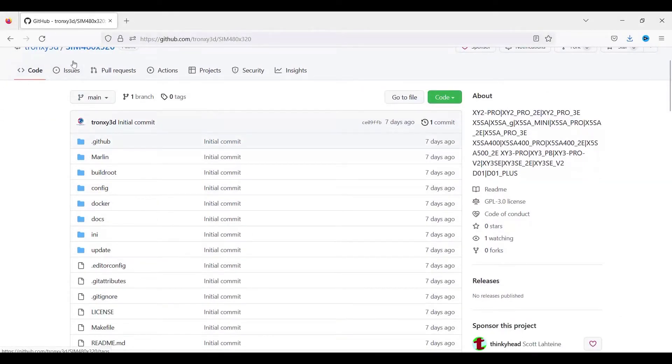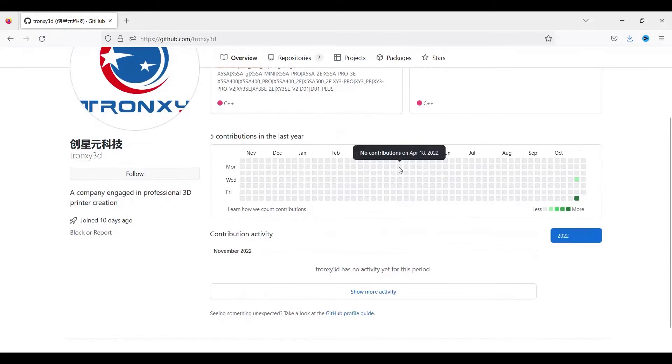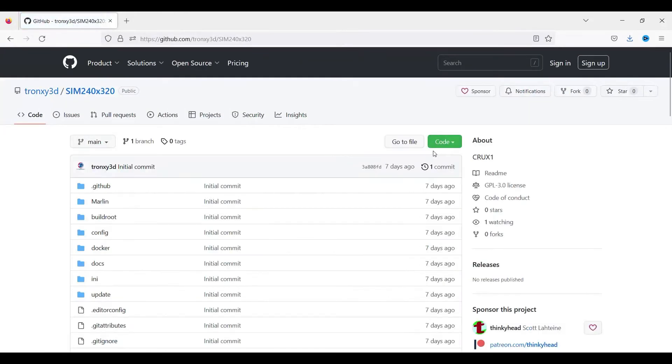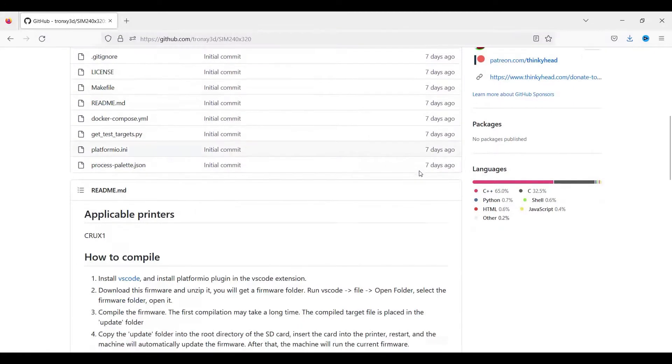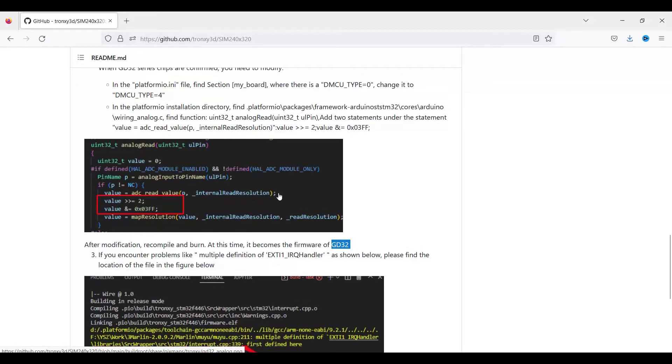So you have the main branch, and then you have the small one for the Crux. Hopefully people can ask for more printers to be added to the list and they'll fill this GitHub. I have the Crux, and as you saw in the intro, I was able to flash it. I have the GD32 chip, so I had to follow a few extra steps, but it works like a charm.